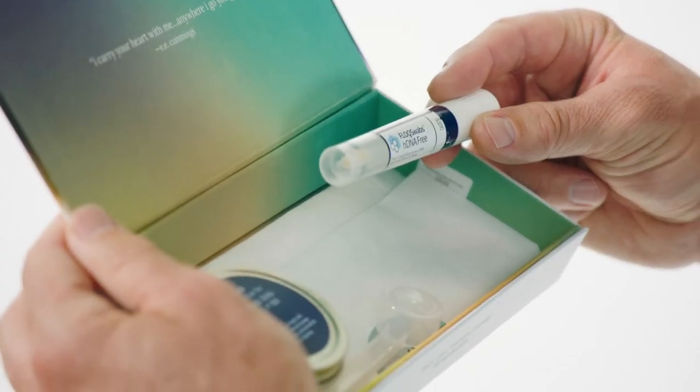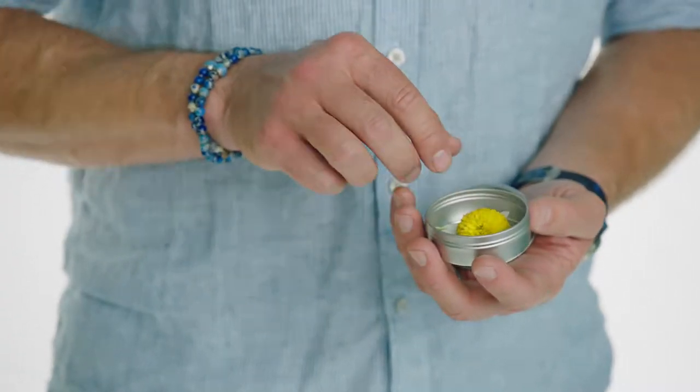Everence is very simple. You order a collection kit, you collect your source. You can choose grass, flower, soil, rock, and now DNA from a cheek swab, hair, or ash from a loved one.